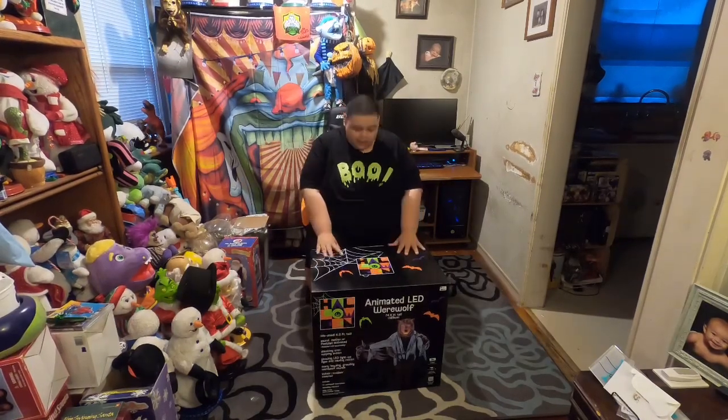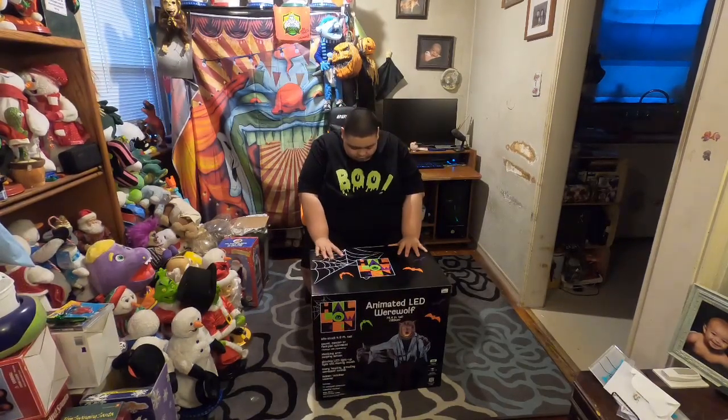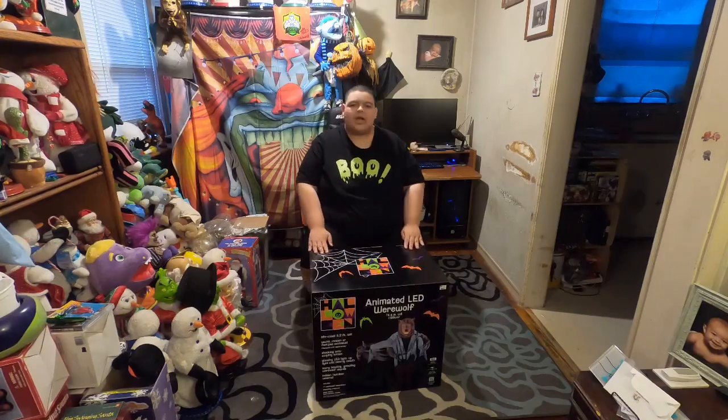Hey guys, welcome to Halloween Hangout. Today we're going to be unboxing the Big Lots 2023 Animated LED Werewolf.